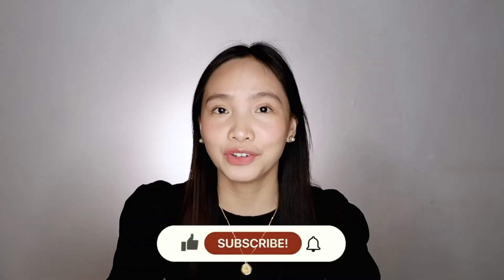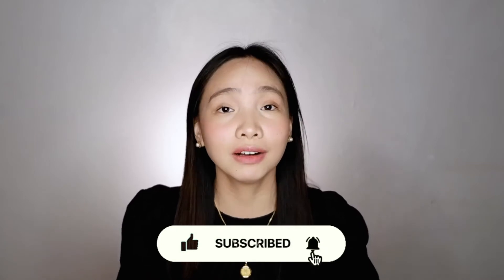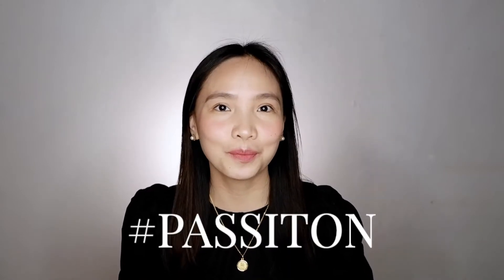We use UVC devices for disinfection to avoid getting COVID-19. In this video, I will be sharing with you the UVC boxes we use at home and for work, as well as sharing how to make your own UVC box. Please subscribe to my channel and hit the notification bell so that you'll be notified whenever I have new videos. So if you're interested to know more, stick around because I'm here to pass it on.